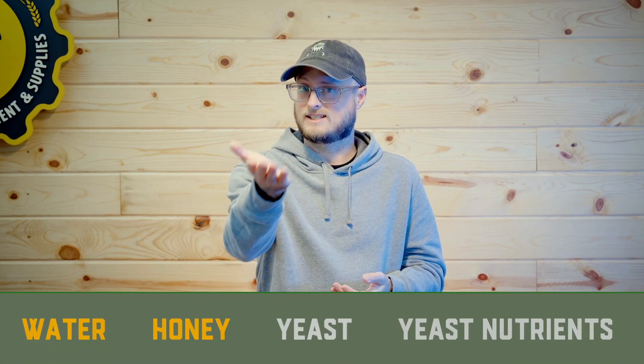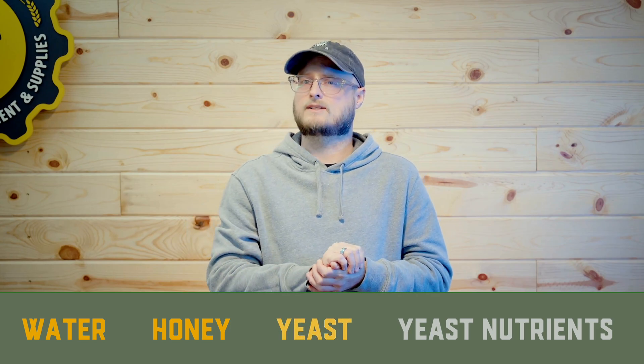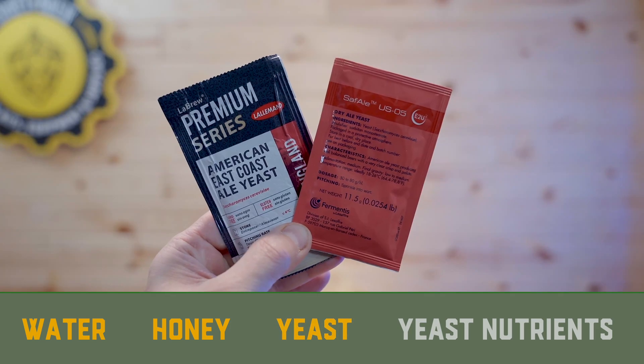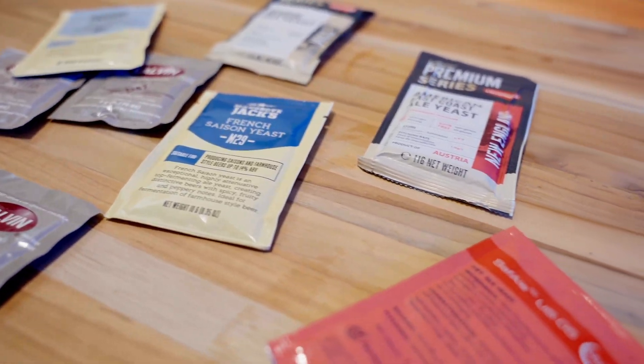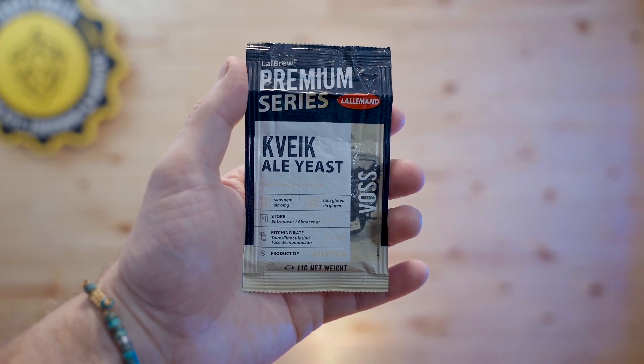Yeast is in there too. A lot of people like to use wine yeasts or ale yeasts, and yeast themselves can bring a lot of intrigue to a mead. You can get a clean-fermenting yeast like DV10, D47, or EC1118 — all wine yeasts. Or you can get a really interesting yeast, like a Belgian ale yeast that puts off a bunch of phenolics, or a kveik yeast like Voss that puts in some of those orange marmalade flavors. Your yeast selection is also a super important choice that you'll have to make.